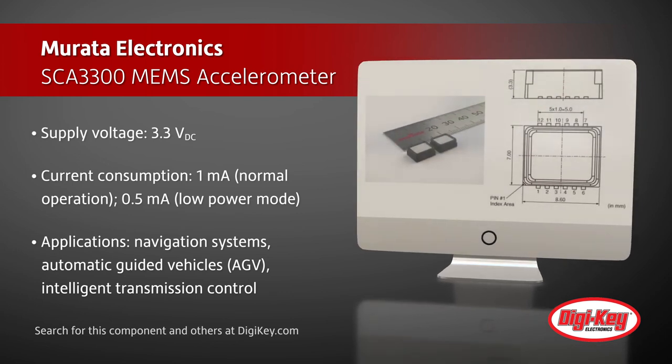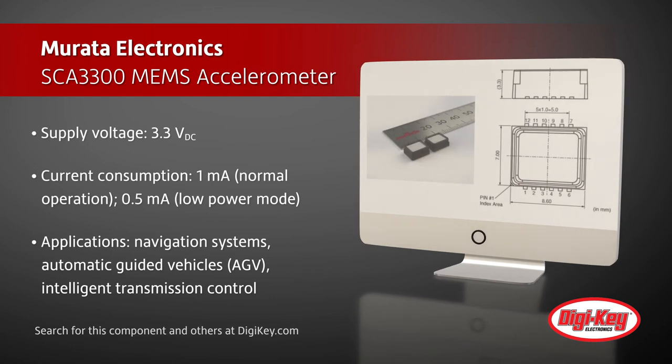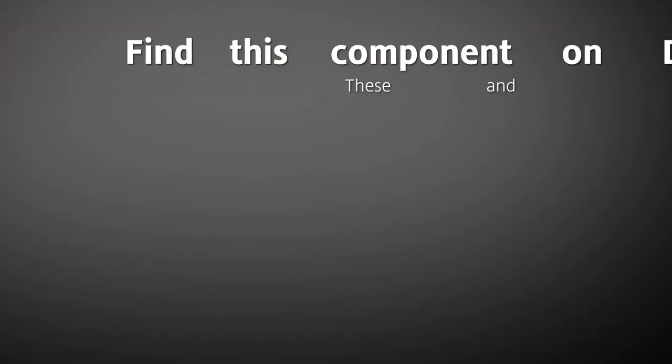Ideal applications include navigation systems, automatic guided vehicles, inertial measurement units for heavy machinery, intelligent transmission control, and others.